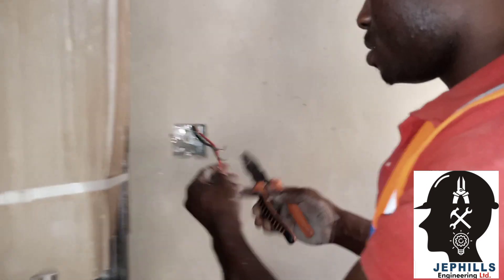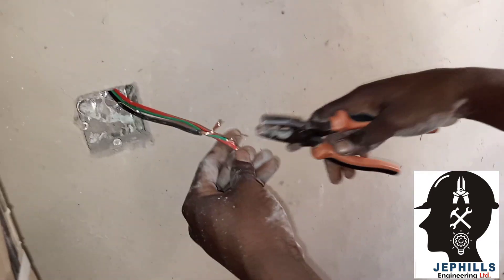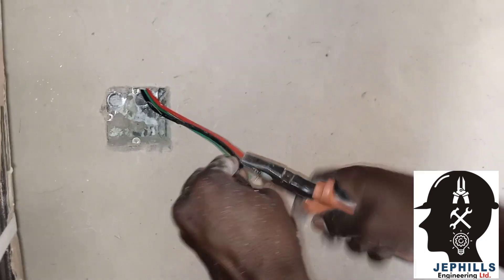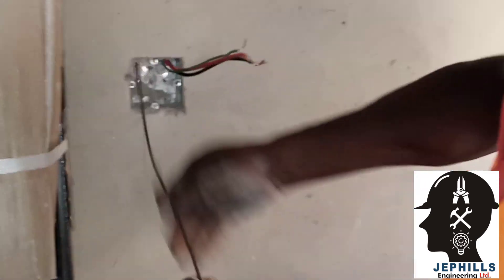The mains side will give its mark to show that it is the mains side. From there we draw the load wire — the wire that will go to the load.